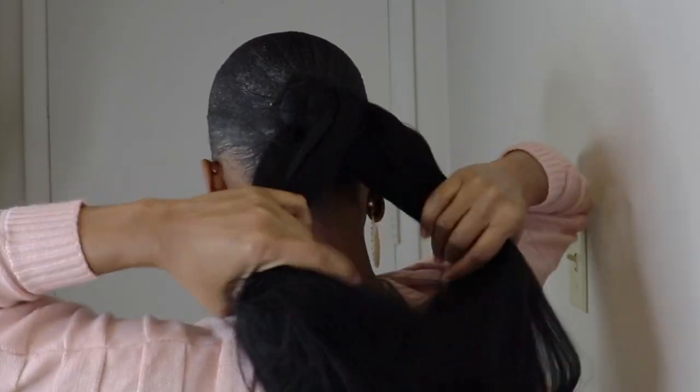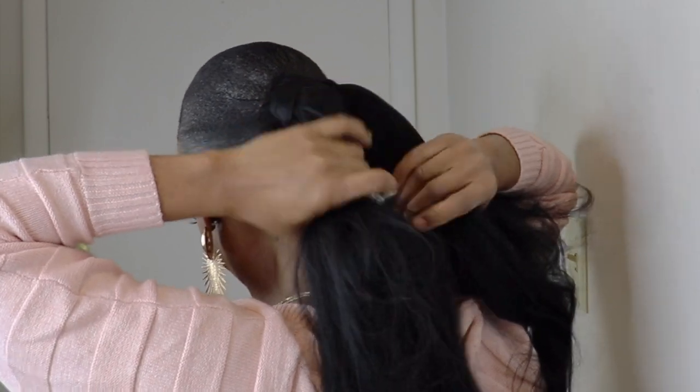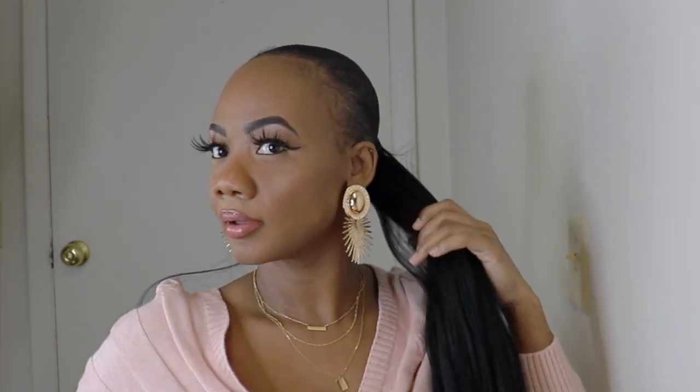I'll section the hair into two equal parts, then I'll twist both sections of the hair.